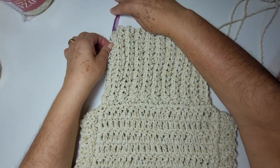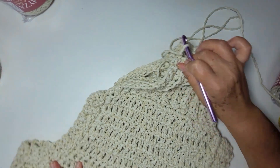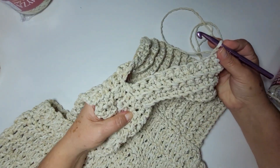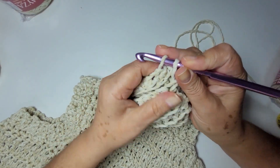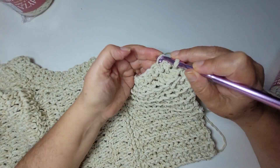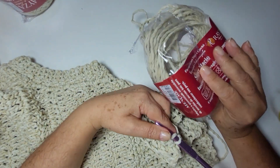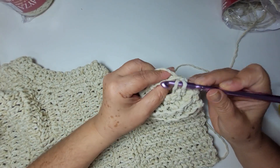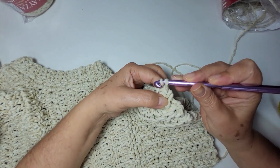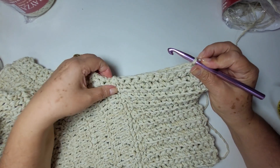Já dei toda a volta. Agora vou unir da mesma forma que eu uni aqui na lateral. Parei aqui em cima porque eu fui até o último pontinho. E agora é só buscar aqui atrás a laçadinha, busca o fio, passa tudo de uma vez só. E sigo trabalhando uma carreira de ponto baixo — vou pegar na laçadinha de trás. Tenho duas aqui, mas eu pego na de trás. Estou finalizando o novelo número dois. Pego aqui na laçada desse outro lado e passa tudo de uma vez só. Vou seguir assim até o finalzinho, pega aqui e vai lá atrás. Passa tudo de uma vez só. Chegando aqui no finalzinho, vou cortar meu fio.